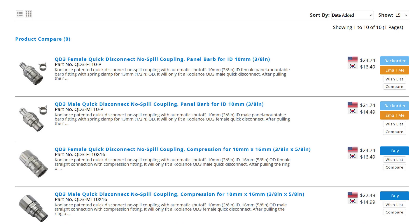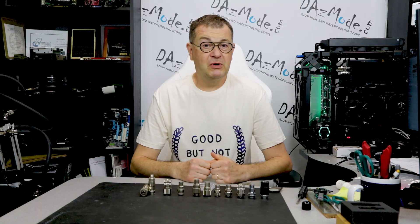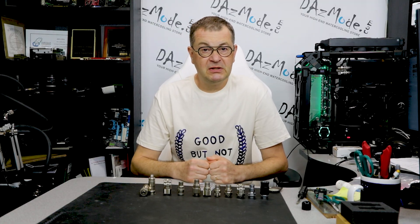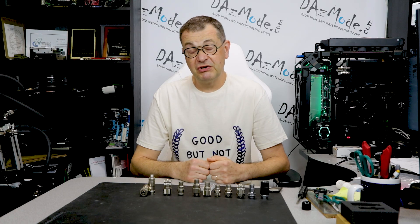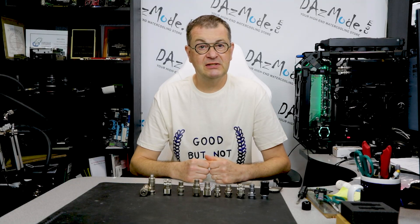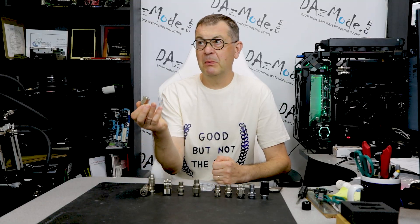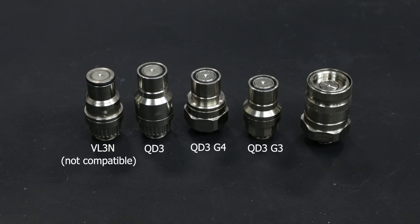Right now we barely have any fourth generation either, so it's a little difficult — everybody's trying to grab whatever they can. But hopefully the situation will improve soon. What's the difference between the fourth and third generation? Essentially it's exactly the same mechanism and exactly the same form factor. All QDC series, all the way back to the original one introduced maybe seven years ago, are fully compatible.